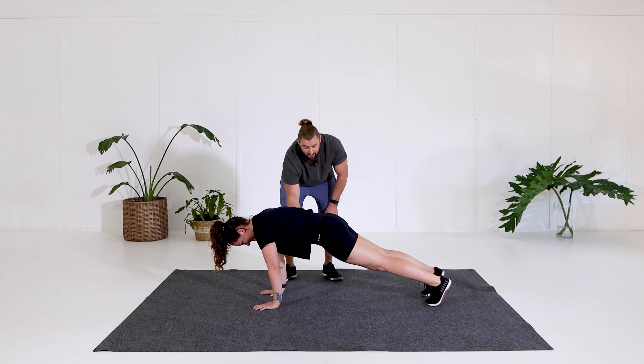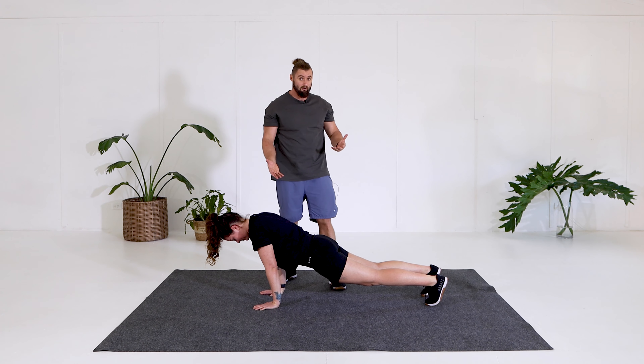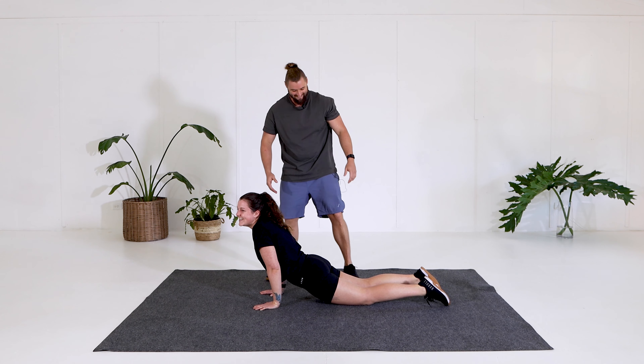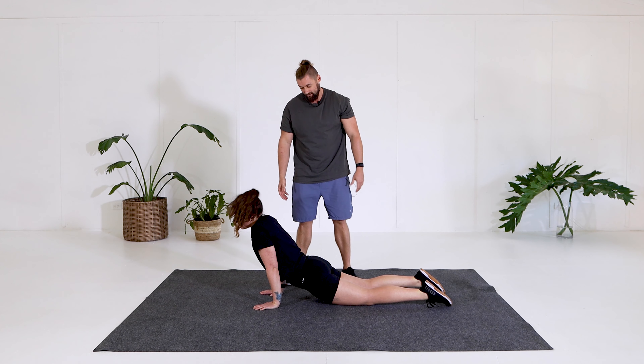Just lose your core for a second — you can see this is what I see most of the time: people sitting up in the plank with no core activation. Stay there for a second — there's no glute activation either. So we really want to avoid this.